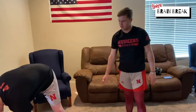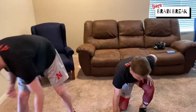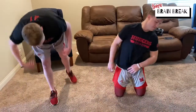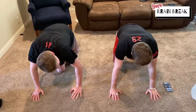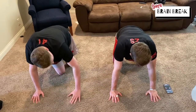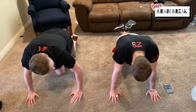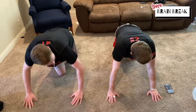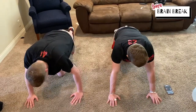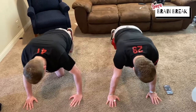We're gonna do push-ups — just regular old push-ups. You've got 15 seconds until we start going again. If it's too hard, you can always go to the knee push-up. Just make sure all the weight's on your upper body. Three, two, one, let's go.